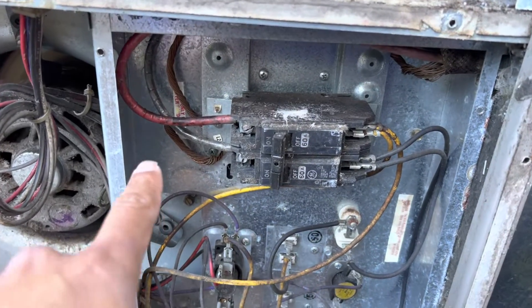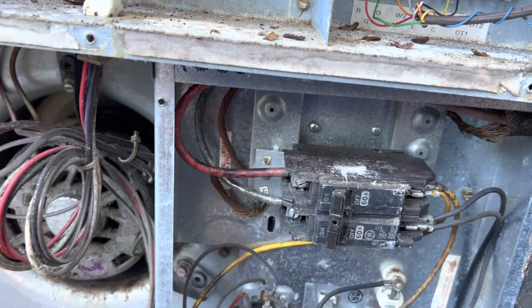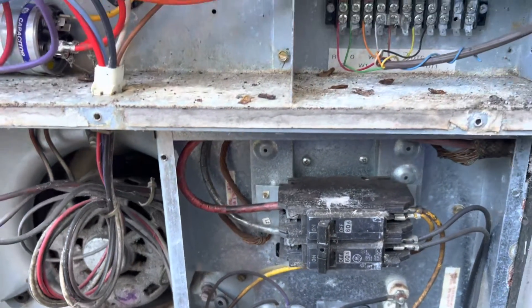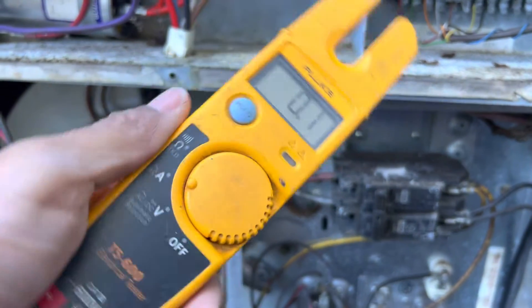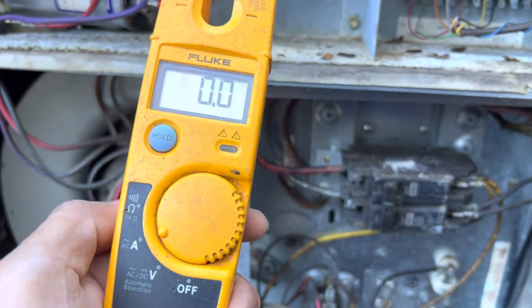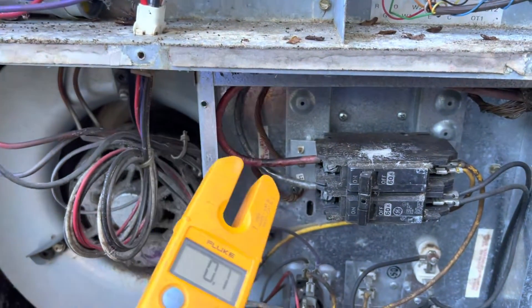Alright, those are the heaters down there — this is where we're gonna check for amperage. So you're gonna put your meter in amps. I put a link to this meter in the description; this is the one I like to use, it's really simple — just look in the description, there's a link there.